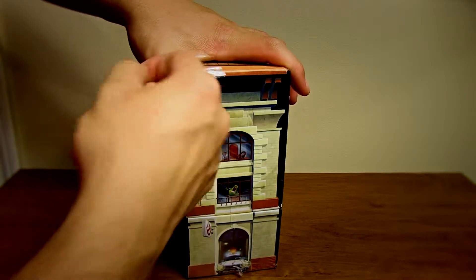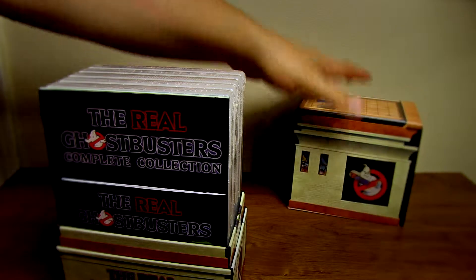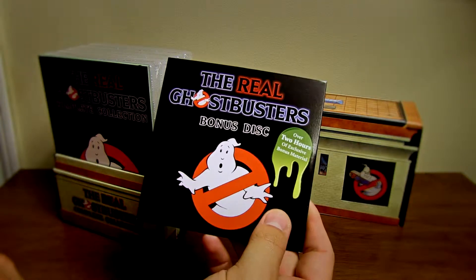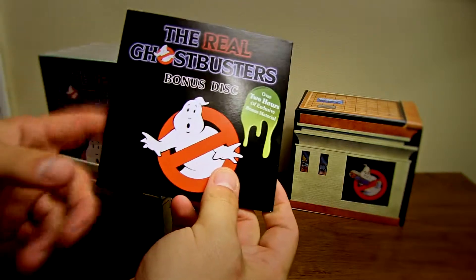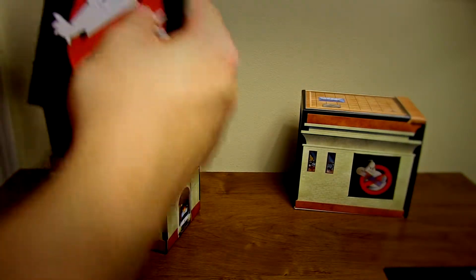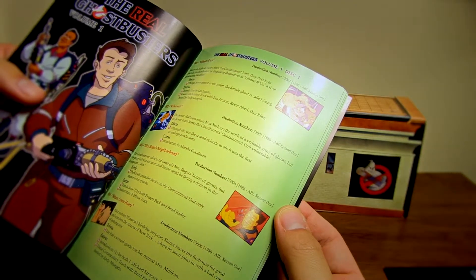I got this thing on Amazon for a really good price. So you open it up and you have this right here, which is the Real Ghostbusters bonus — two hours of exclusive bonus material. That's really cool, want to check that out later on my own mostly. Let's see, the Real Ghostbusters the complete collection. It looks like we have a bunch of different things.